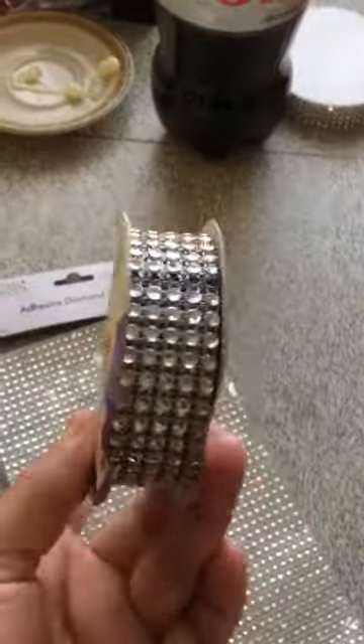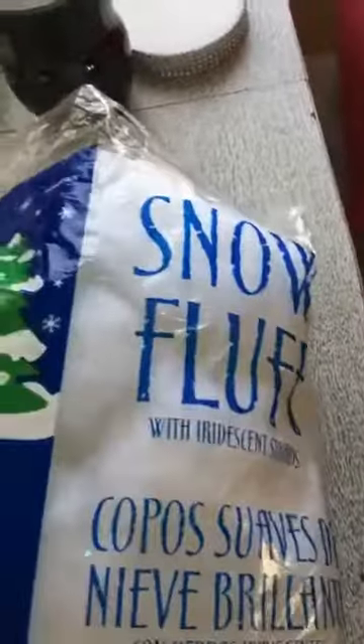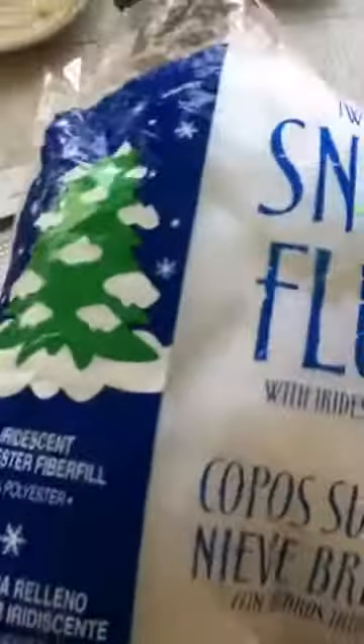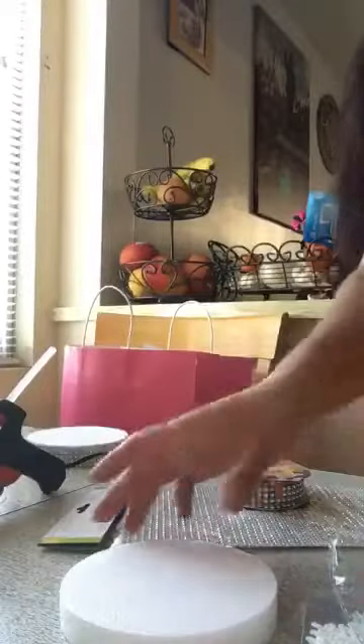You could either use the adhesive diamond wrap like this — I bought this during Halloween — or this other style. I like using this one because it's easier to apply. And the last thing is this snow, which is from Michael's, not from Dollar Tree. I got it in one of the grab bags — there was a huge box with a lot of snow.